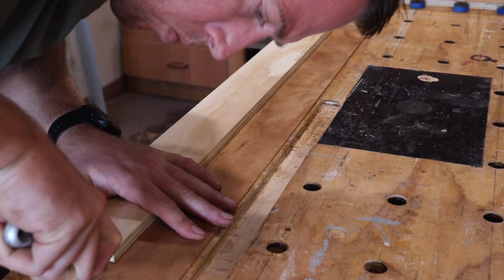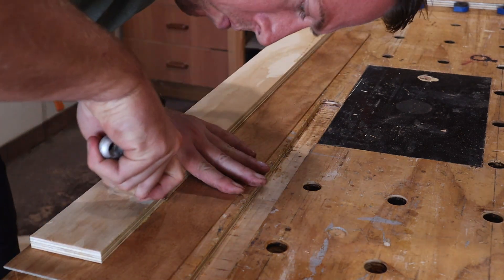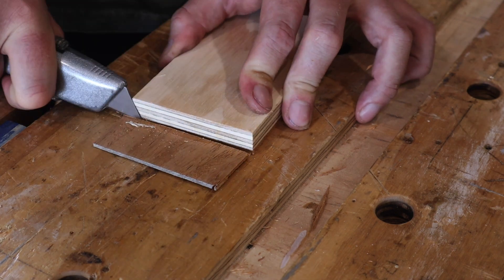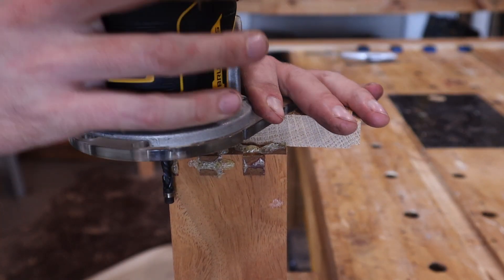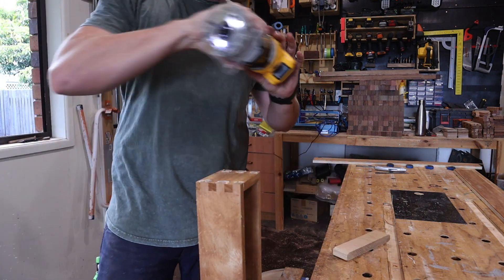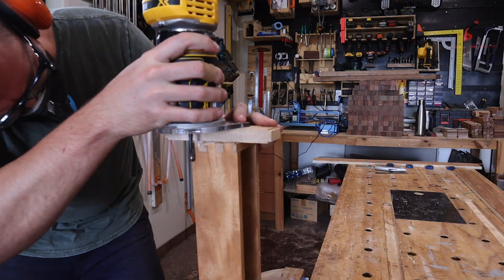Once that glue dries I use a Stanley knife to cut away the excess in multiple slices. When polyurethane glue cures it becomes a great crispy foam — I'll flush-trim that and the excess protruding from the joints away using my router, which is still quite a messy exercise apparently.